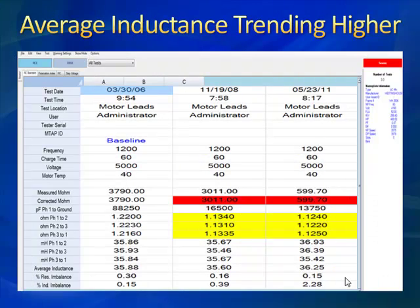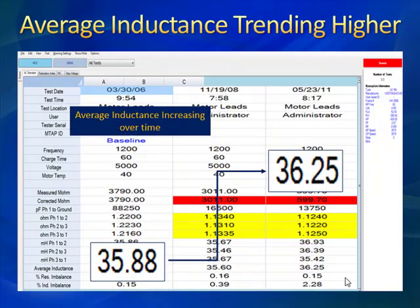We were able to do some offline testing on this. One of the things we like to look at is the trend of our average inductance. In a rotor bar defect, defects forming on your rotor bars at the end rings throughout the slot automatically generate elevated flux around that break or crack, which causes a rise in your average inductance — and we can see that clearly here. So we've confirmed: pole pass sidebands, fifth harmonic activity, and average inductance trending higher.